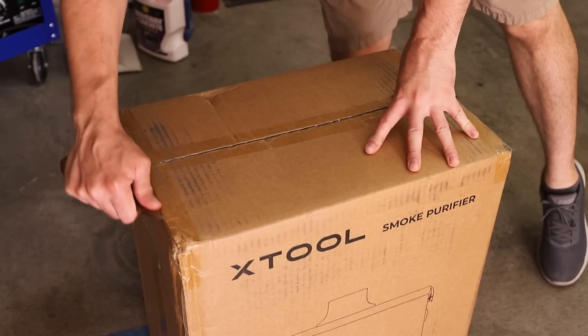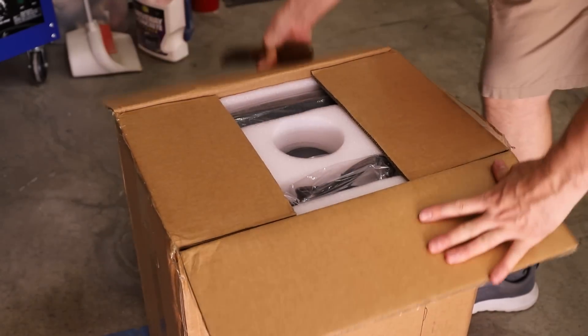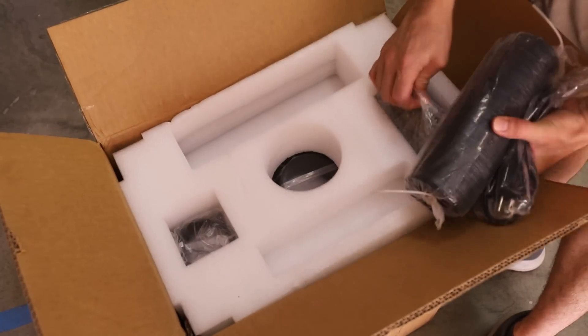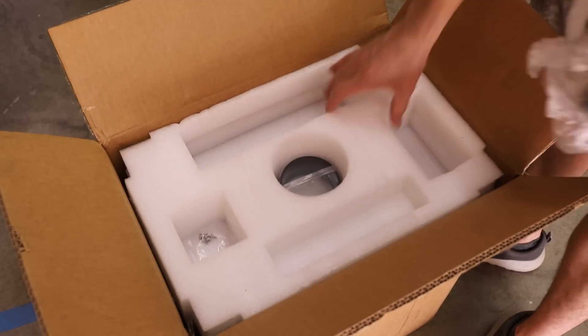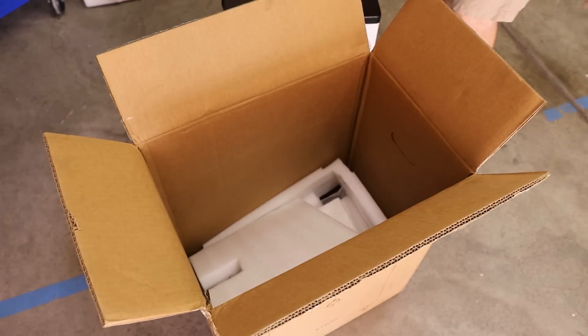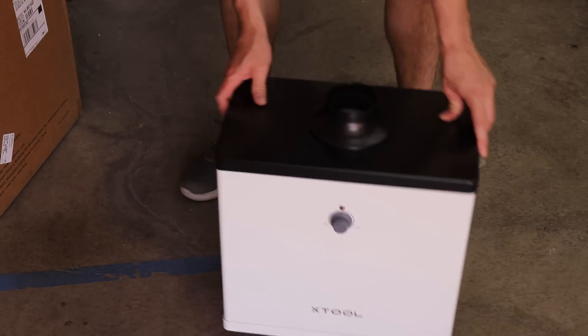X-Tool also sent me their smoke purifying machine. One of the problems with these lasers is that they do produce quite a bit of smoke, and depending on where you live and how much you like your neighbors, that can be a problem. This smoke purifier slash fume extractor should be extremely useful in my shop, whether it be for laser cutting, welding, or metal casting. I'm really looking forward to using this thing.